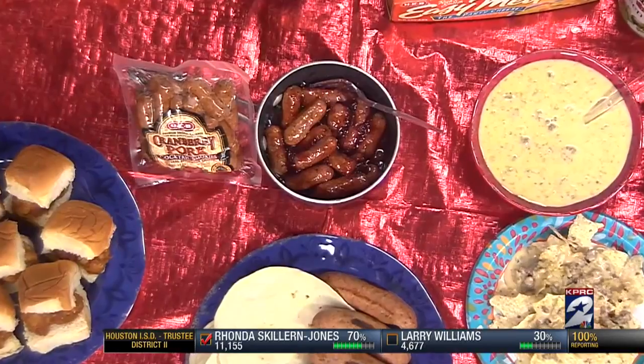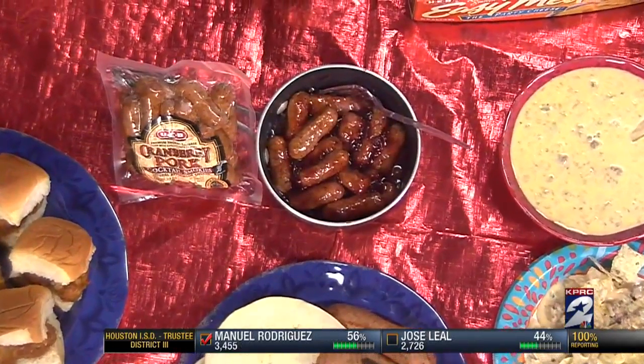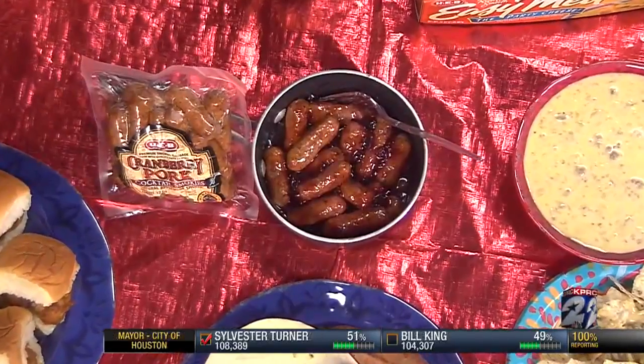This is so great. Once a year we get the cranberry pork sausage — we have the smokies and the links. We're going to put a cran-raspberry sauce with the cranberry smokies, warm it up, put it in the crock pot, and let them eat it during the game. If you chance it and want to go out and grill, how about taking those cranberry links, putting them on the grill, and maybe wrapping them in a tortilla to change it up instead of a bun.